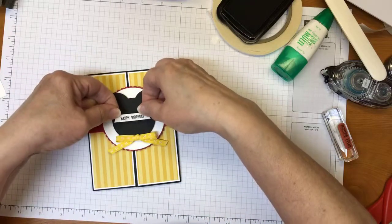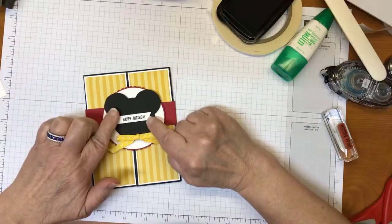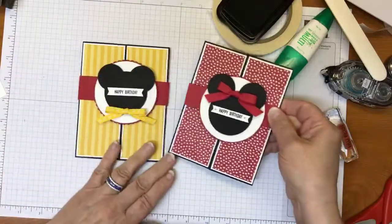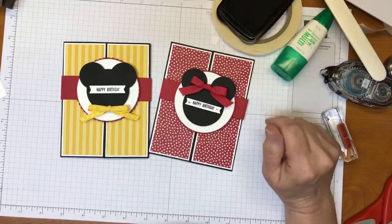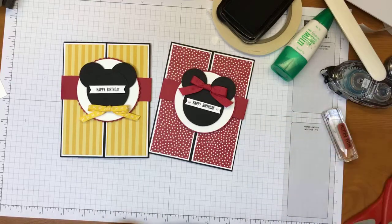There we go — Happy Birthday is on Mickey. Let me pull in Minnie again. I did add some jewels to Minnie's card, but since Mickey's card is going to a little boy, I'm not sure about putting rhinestones on it. Let me know what you think — does it need the rhinestones, or not? I'm on the fence about it.